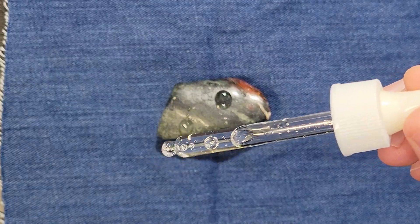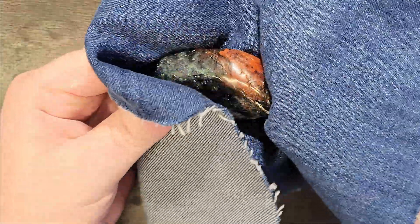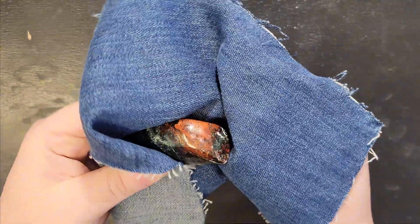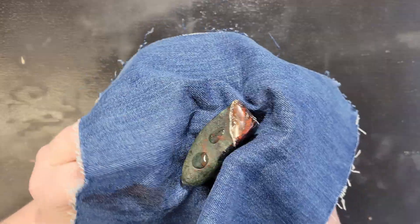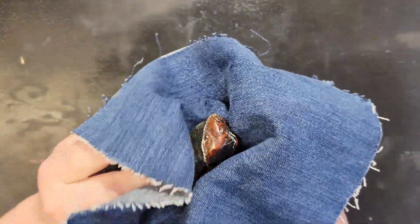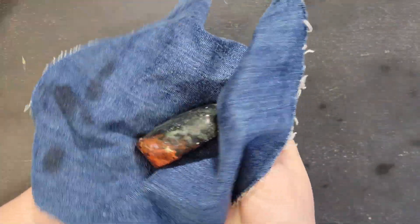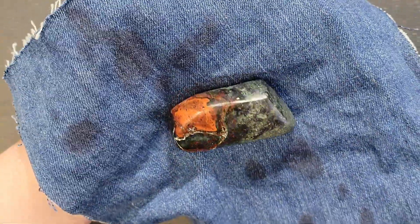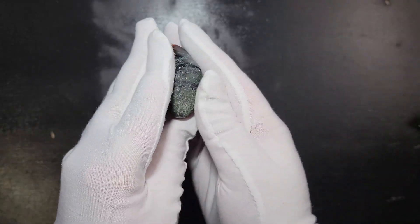For the last step, I'm just going to apply a few drops of mineral oil and massage it in with a piece of denim. I usually always add more oil and then continue working it into the rock until it looks evenly coated. Besides enhancing the vibrancy and contrast of colors, mineral oil minimizes the appearance of imperfections and acts as a barrier against moisture and other contaminants. After sitting untouched overnight, here is the polished jasper.